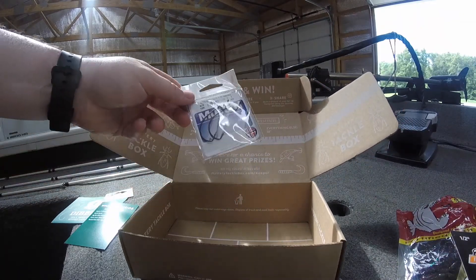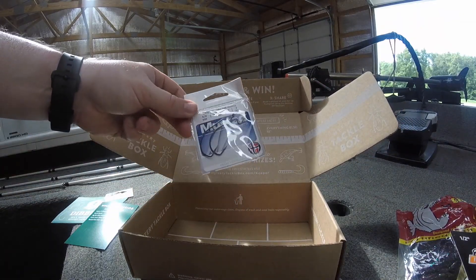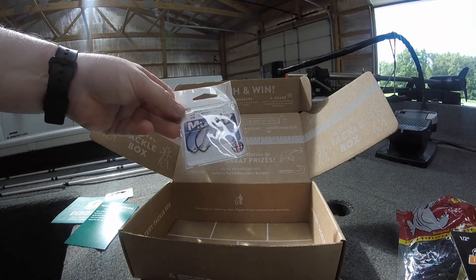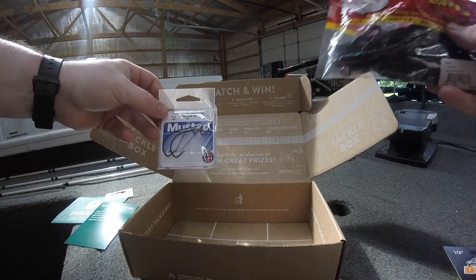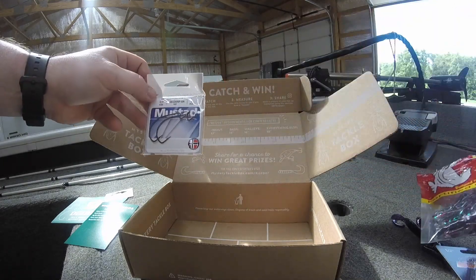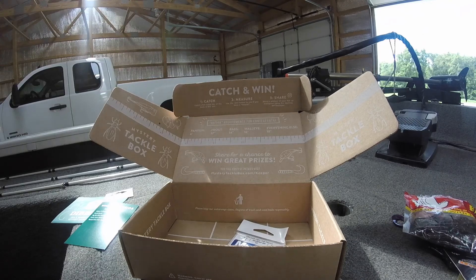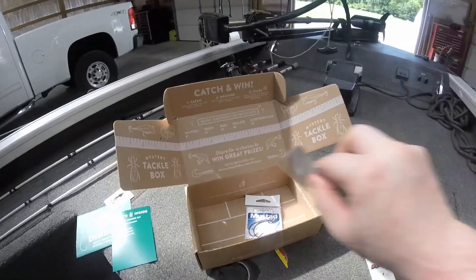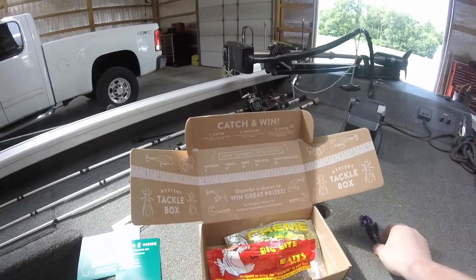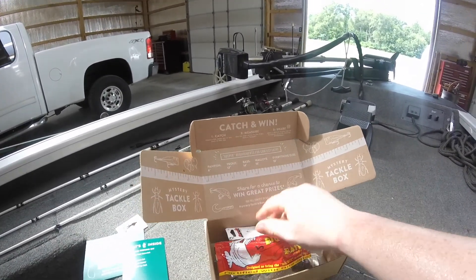And the last thing in here is some Mustad hooks — just some standard EWG hooks. I'll probably pair them with this creature bait. Yeah guys, that is all that's in this Mystery Tackle Box.